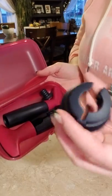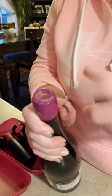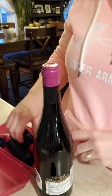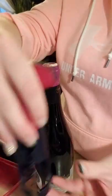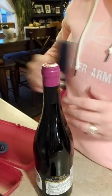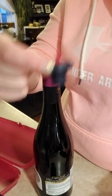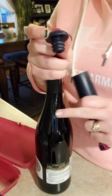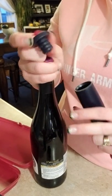So it comes with this part here, which is the cutter — it's going to cut the foil off the top of your wine bottle. It comes with the piece that's going to remove the cork off of your wine bottle. It also comes with this part here which I'll show you in a bit — we're actually going to recork the bottle so your wine stays fresh. How amazing is that?